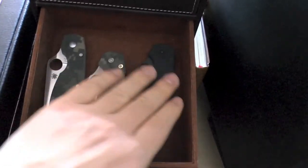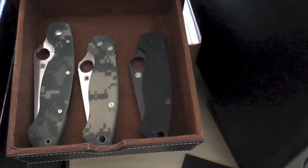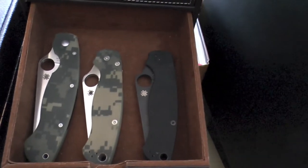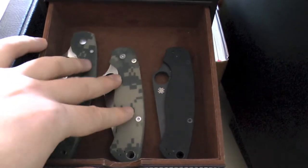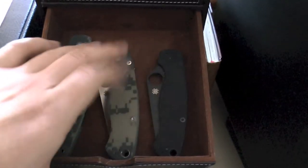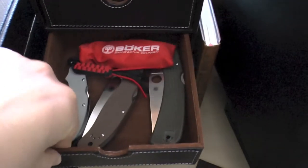This is a lovely, lovely drawer - probably another £400-odd quid on three knives, so quite expensive - about $600-$700 in one little drawer. But I really like this drawer. This is my military drawer: the Military and then two Paramilitary 2s.